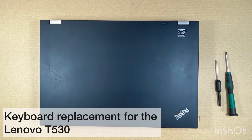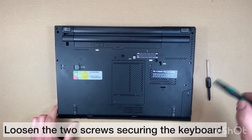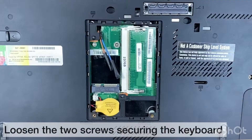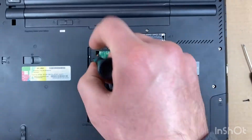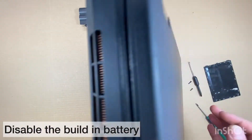In this video, we will show you how easy it is to replace your laptop keyboard for the Lenovo T530. Turn the computer over and loosen the screws securing the keyboard. Disable the built-in battery and turn the computer back around.